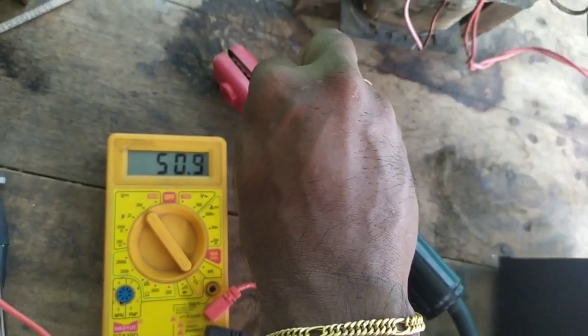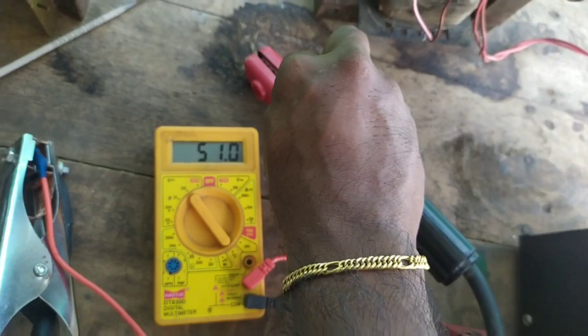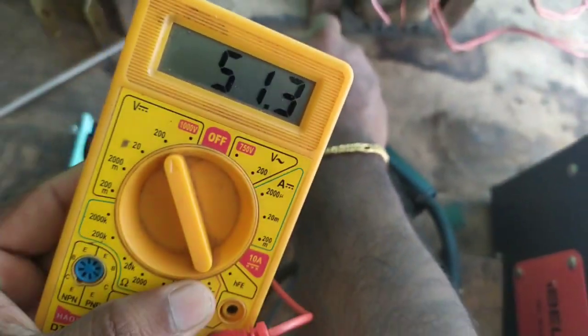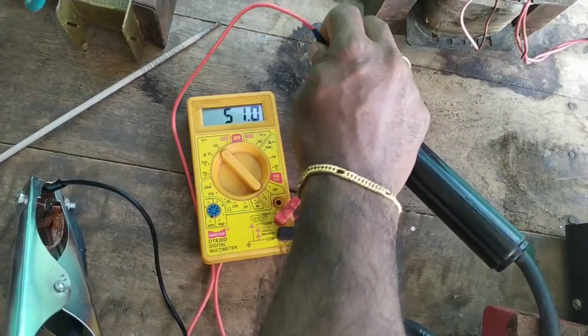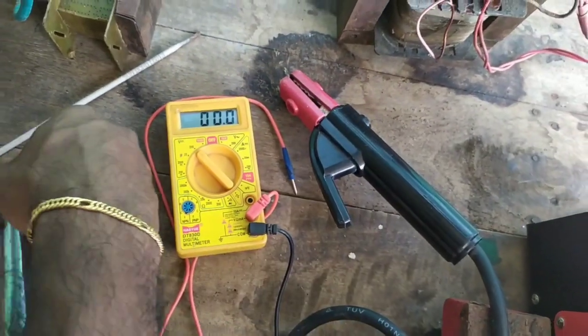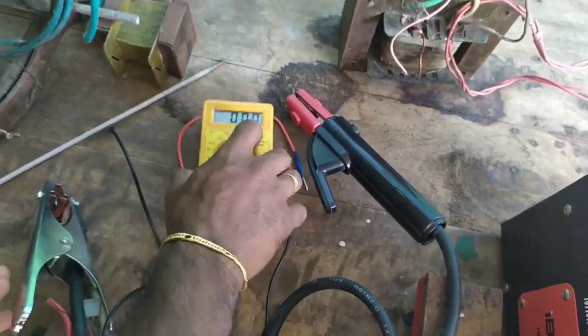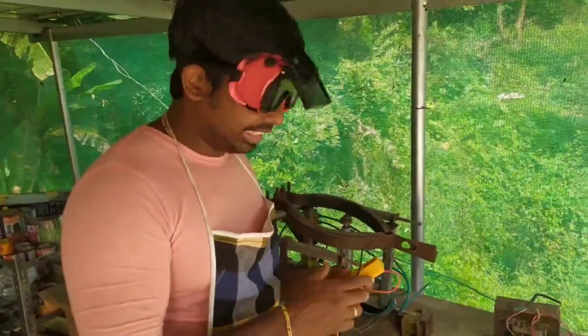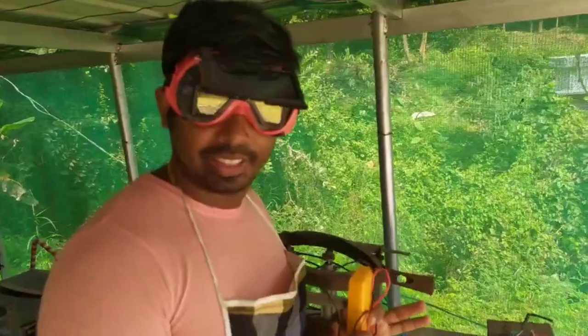The arc welding machine is 60 volt. This is a high ampere — it is 50 volt. It's equivalent to a one-tap source welding.